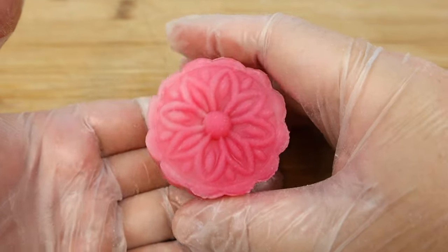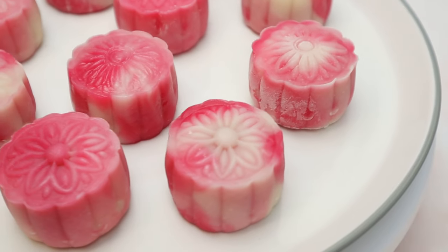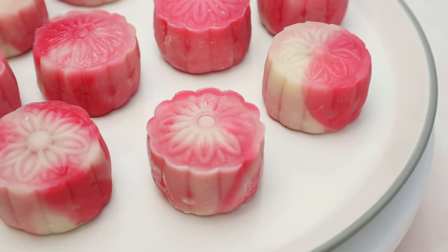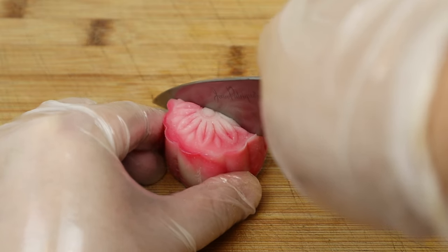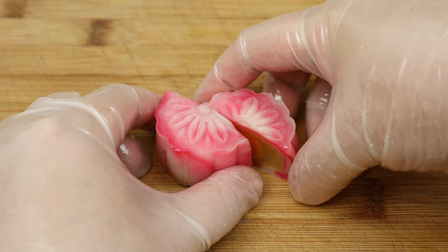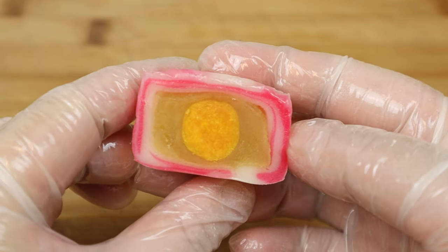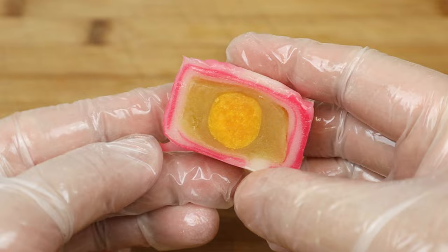Guys, apologies for this lengthy video. I hope I've made it enjoyable to watch. If yes, please give a thumbs up, subscribe to my channel and don't forget to hit the notification bell. Until my next video, let me chill these pretty mooncakes for about a few hours before slicing them. The filling is perfectly centralized. It's best to cut these snow skin mooncakes when they're semi-frozen. Bye guys!